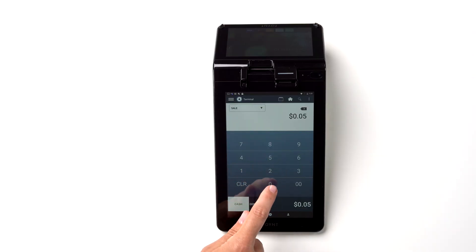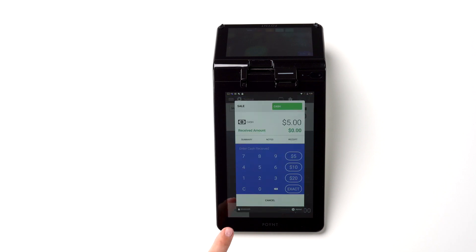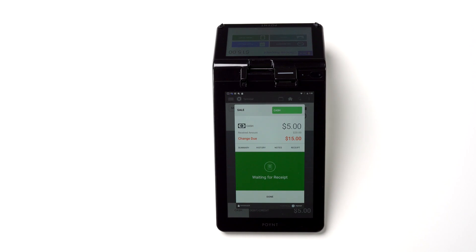For cash, simply enter the amount and tap Cash. The screen will show the sale amount and ask to enter the cash amount received from the customer. Enter the amount manually or select one of the preset options and tap Complete. The terminal will display the change amount due.